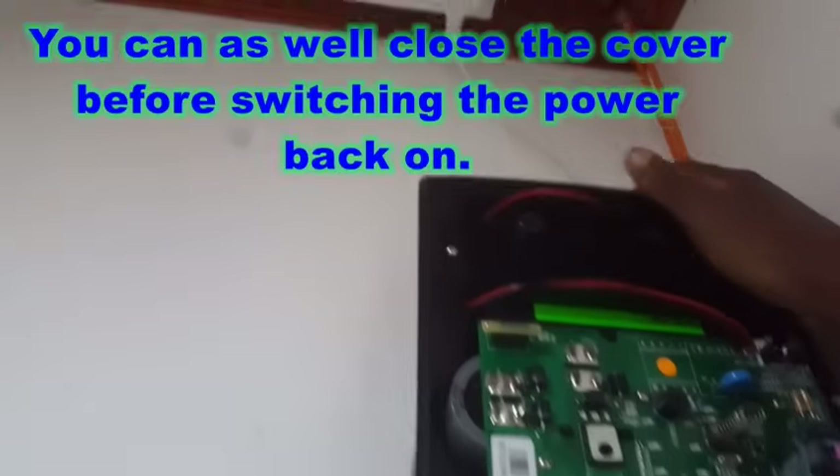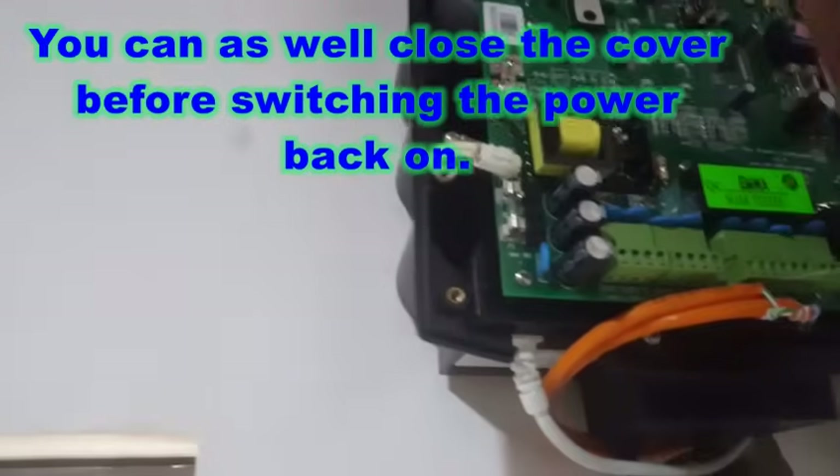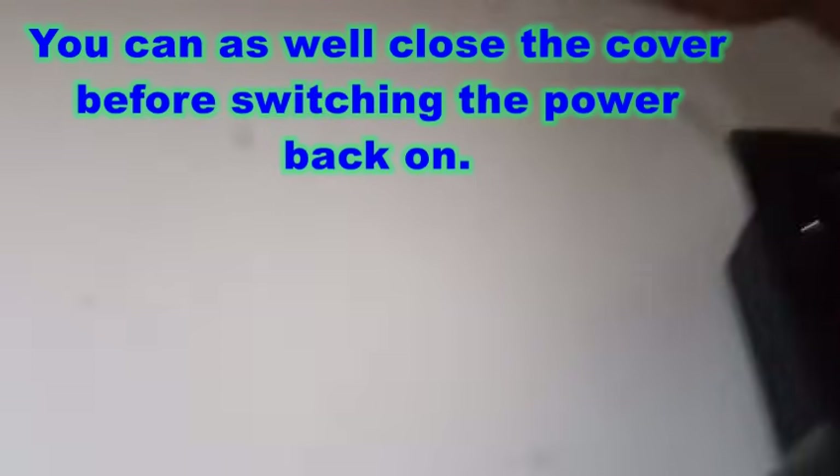Here's the trick: you have to switch on the main power supply, but then you have 30 seconds to cover the box and then go back to the keypad and put in some code. So right now I'll switch it on.